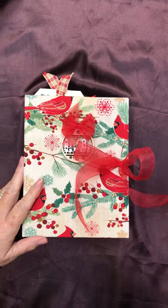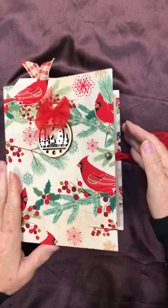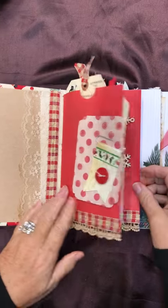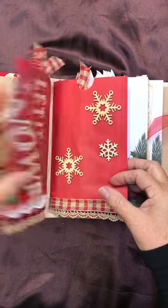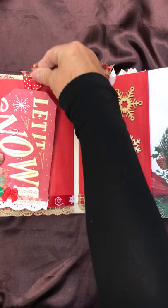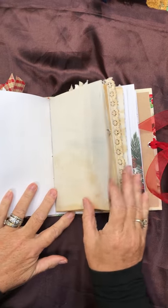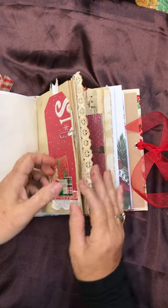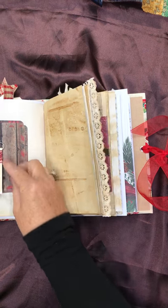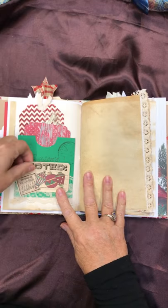It's two scrappin sisters here with a new journal just for you. This is a hardback journal with two bag pockets to start with — lots of goodies, you can stuff that up. And then two additional signatures; the signatures are a combination of tea-dyed papers, scrapbook pages, paper clips, fun pockets with extra tags.